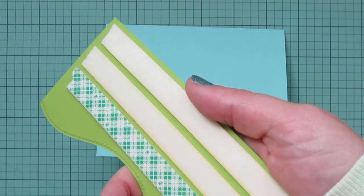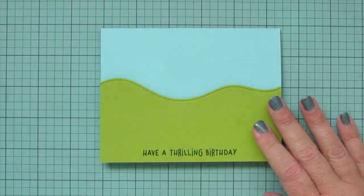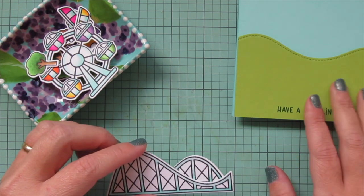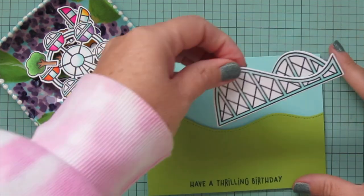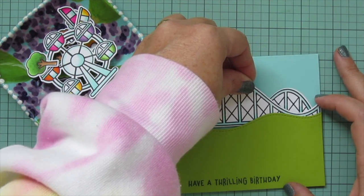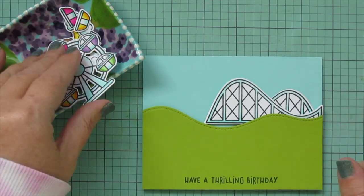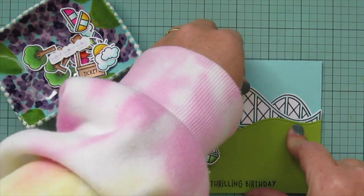I'm adding foam tape to the back of my grass piece and lining that up on the front of the card, so the actual card front becomes the sky in my scene. Then I'm adding foam tape to the back of the main part of the roller coaster, lining up the second piece behind it so there's distance between those two pieces. I'll tuck it down into my hillside. There's a little gap where the hill goes down, but the roller coaster is still straight across — I'll cover that up in a minute. Then I'm lining up where I want my Ferris wheel to go to make sure it covers that gap.